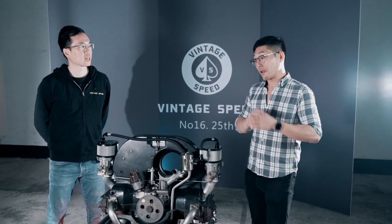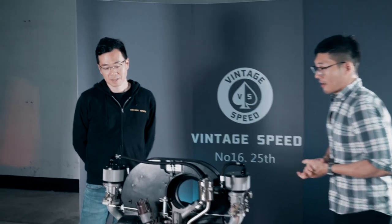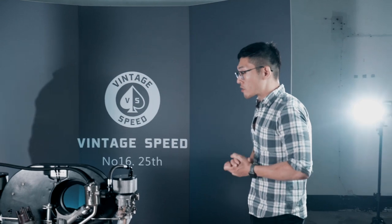Welcome back guys. Today we're going to do an episode of Meetings with MT. It's been a while because MT's been running around doing a lot of projects and working with our engineers. So today we're taking this opportunity to showcase items we've been working on. MT, thank you for joining us. Would you like to explain what you've been working on at Vintage Speed recently?